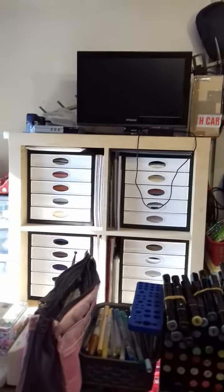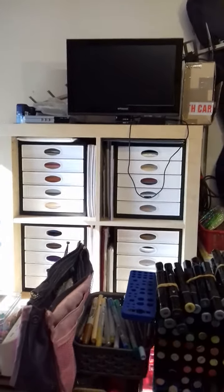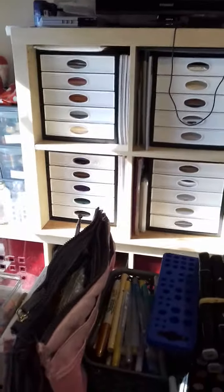There's my IKEA units with all my paper and my TV over the back. That's where I store most of my A4 card sheets. Down below there's another unit — that's like a Christmas drawer, a Halloween drawer, a Spring drawer. Different themed drawers.